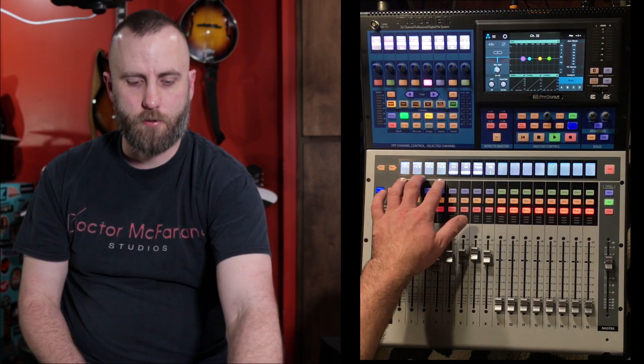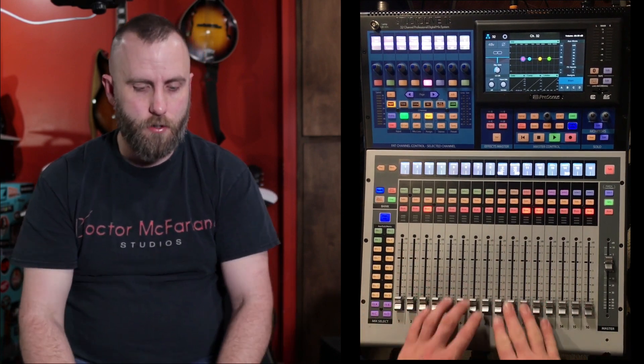Now on the board, we're going to select the first channel and choose USB instead of analog, and we're going to do that for all these tracks. We'll scroll over to each one — USB, USB — some are already set to USB. Channel 27 should be my vocal, and we shouldn't need any more after that. You can see on this board we actually have 32 channels to work with, plus effects returns and extra inputs on the back.